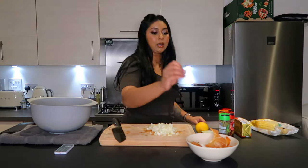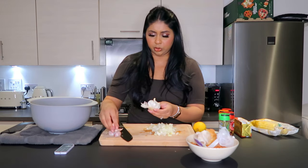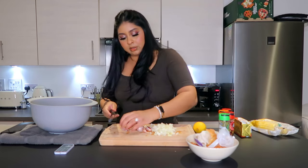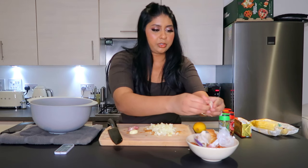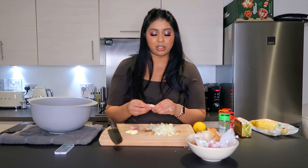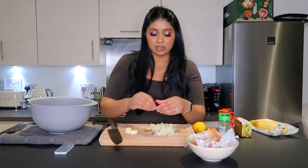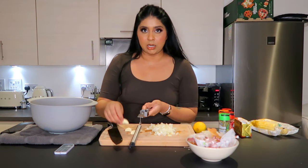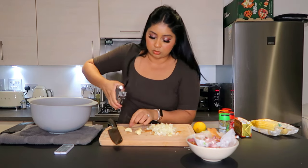Now we're going to take some garlic — three or four cloves, you want a good amount. What I like to do is crush them first. I might need to refresh my memory on the recipe because last time I just didn't do it right. You know when it just doesn't taste like it usually does? Then you want to take your garlic crusher and just crush these.